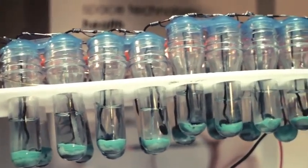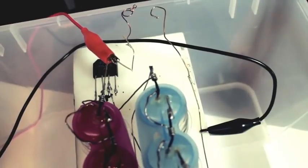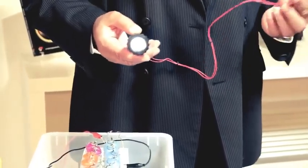You can lead and extract energy back from the material you have collected. You can see 12 volts — unlimited energy. You can charge a battery. You can charge anything you want.